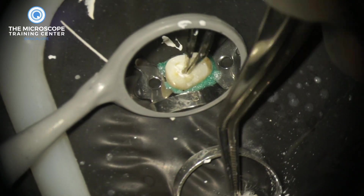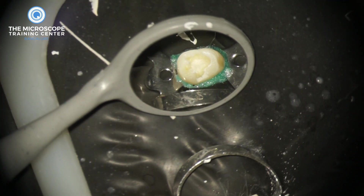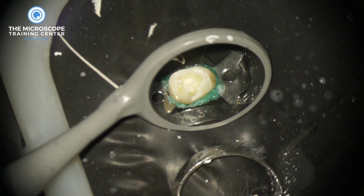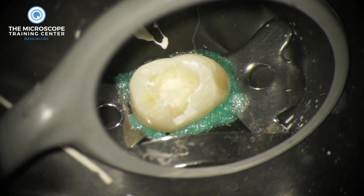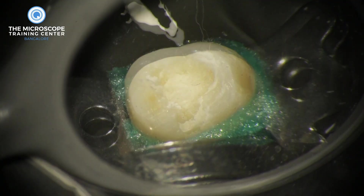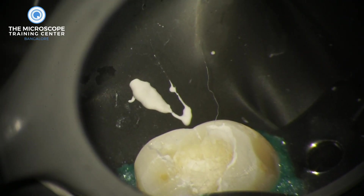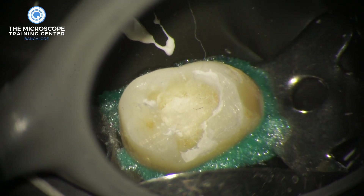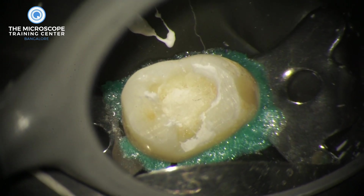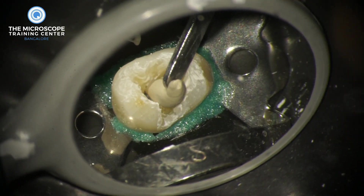That's how you can place calcium hydroxide without Navi tips or any delivery tips. Now, a lot of people like to plug cotton above the calcium hydroxide before covering with a temporary, but we don't recommend it. If you zoom in, you can see those cotton fibers tend to stick out and act as capillary tubes drawing saliva into the canal, which can contaminate it. So we don't use cotton.